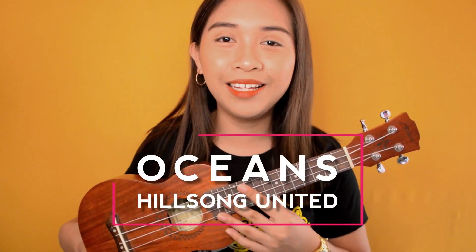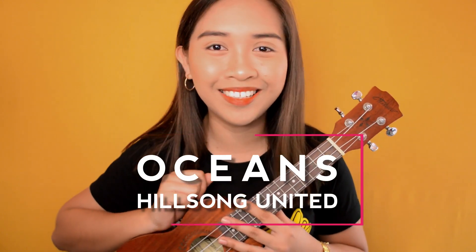So without further ado, grab your ukulele because today I'm gonna teach you how to play Oceans by Hillsong United.